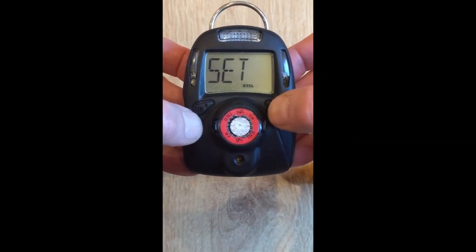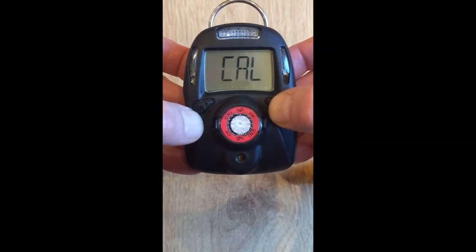Use the manual to go through all of the other menu items to set them as you desire.